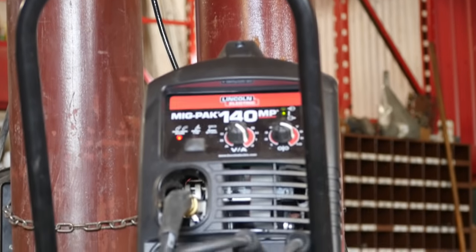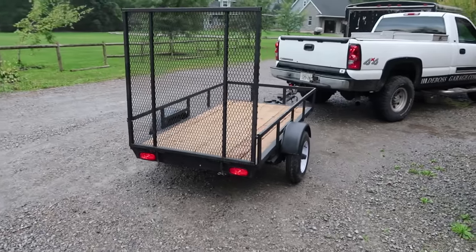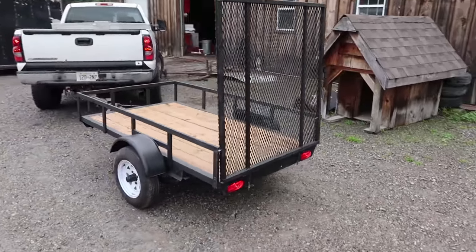This video is brought to you in partnership with Lincoln Electric Canada. Together we can show you how to make a utility trailer to do manly things behind your minivan.